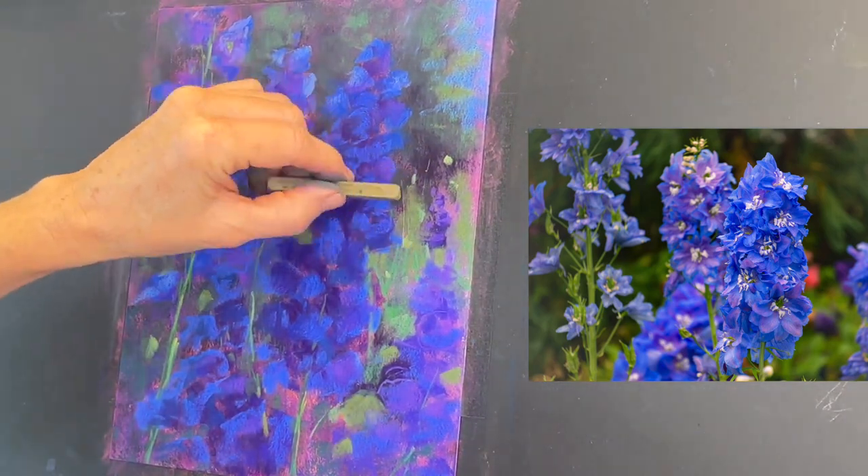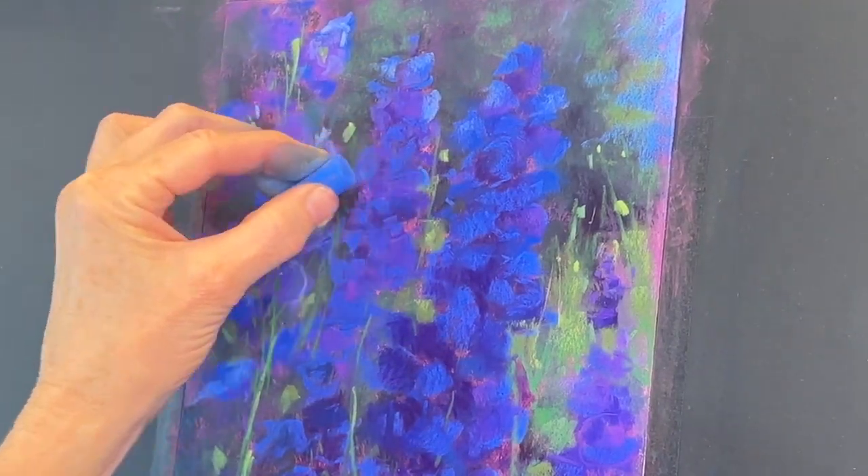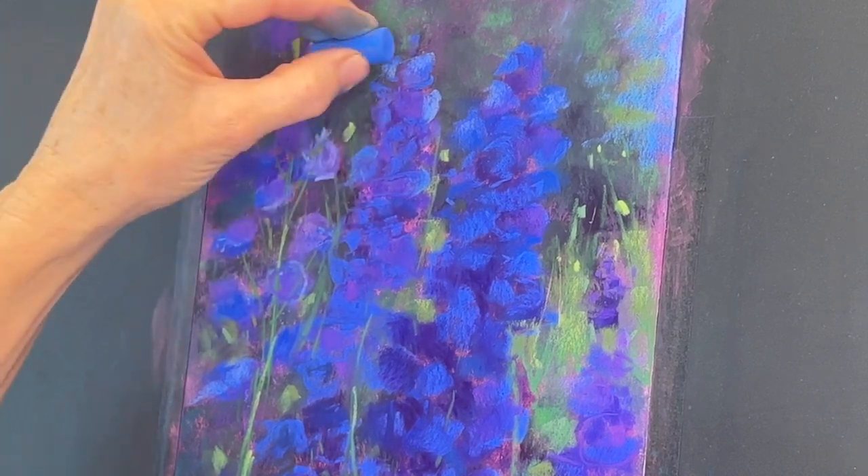Now I'm adding more greens and carving these grasses in between the flower shapes — it delineates the flowers and makes them more individual. I've zoomed in now and reset to real time so you can see some of my marks.